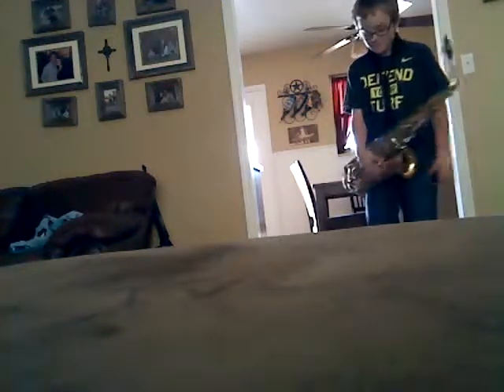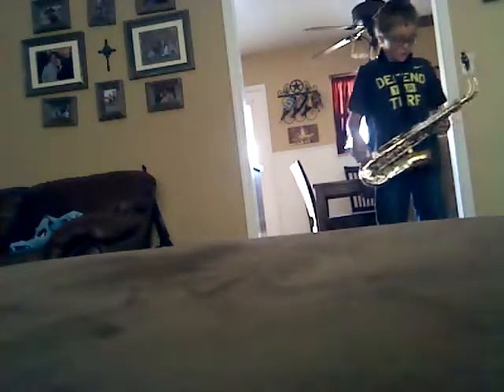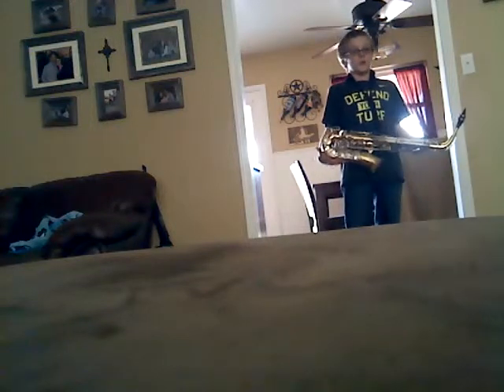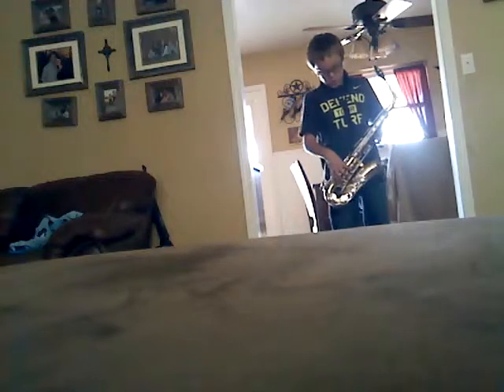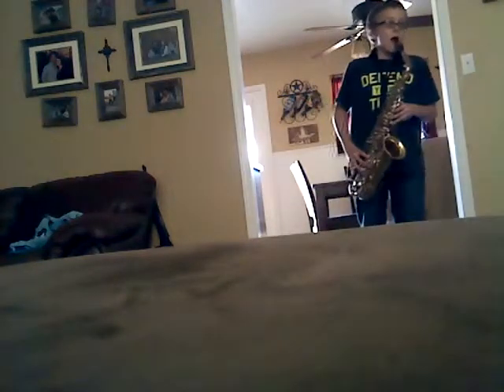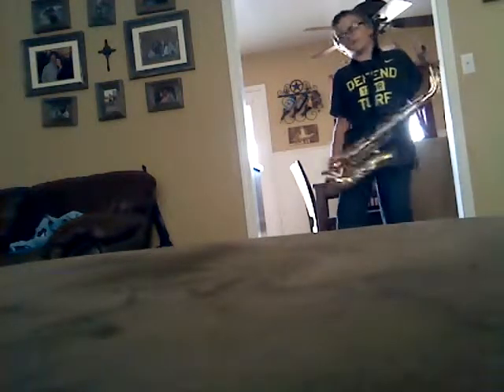Yeah, you get the point. You basically repeat what I just played. I played that note. That's basically it for that song.